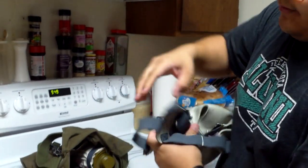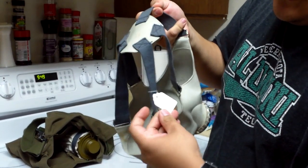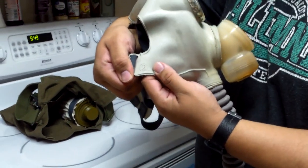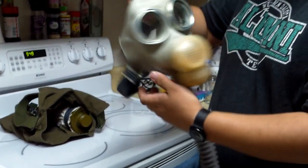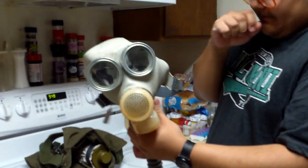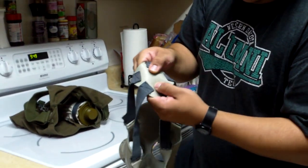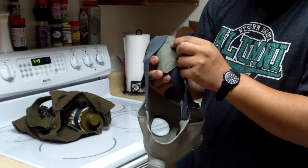You can see that it's a five-point head harness and another tag on there. There is the only stamp on this mask, which I do believe is a size indicator - so that must mean this is a size medium, would be my guess. You can see on the head harness that it's rubber on the outside and then on the inside it's like a canvas-like material.